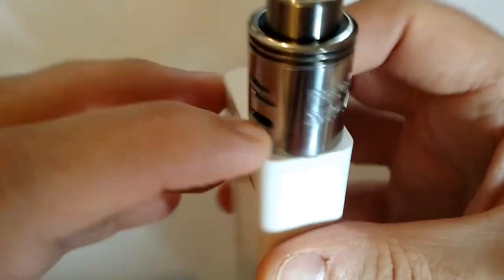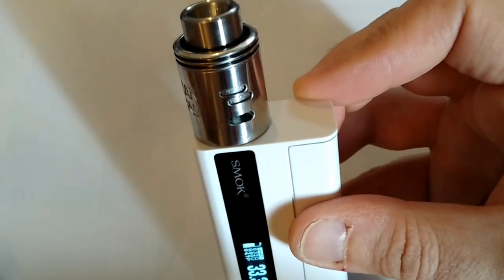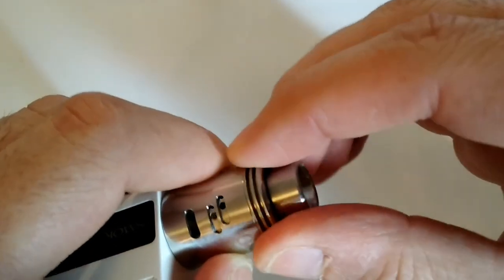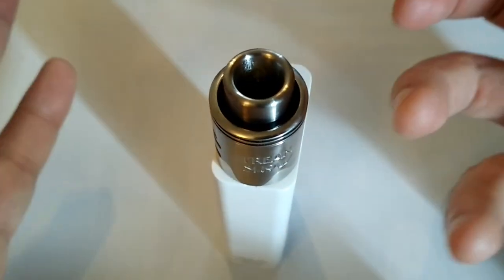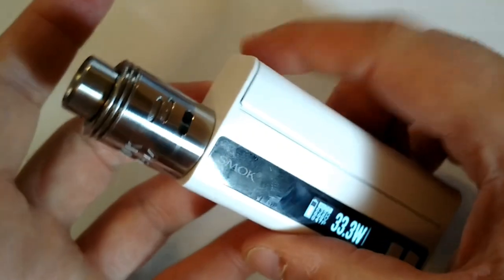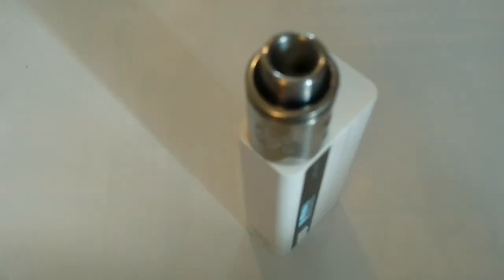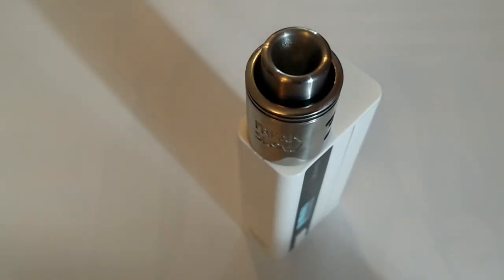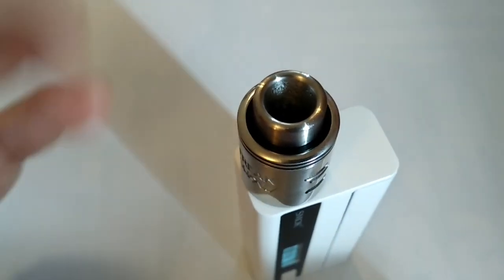Cet airflow par le dessous, je me répète mais c'est important : par rapport à un Tsunami et à n'importe quel autre dripper qui a ce système d'airflow, il n'est pas si consistant et si important que ça. Du coup pour les gros montages on pourra jouer sur le dessus, et pour quelqu'un comme moi qui vape en single et qui aime ça, on peut vaper comme ça. 33 watts à 0.3, c'est pas une vape de bourrin. J'ai un gros coil qui améliore mes saveurs et je trouve ça très très bon. J'ai reçu d'autres drippers chez Watofo, et on verra que ce sera pas la même chose, on sera pas aussi axé saveur.